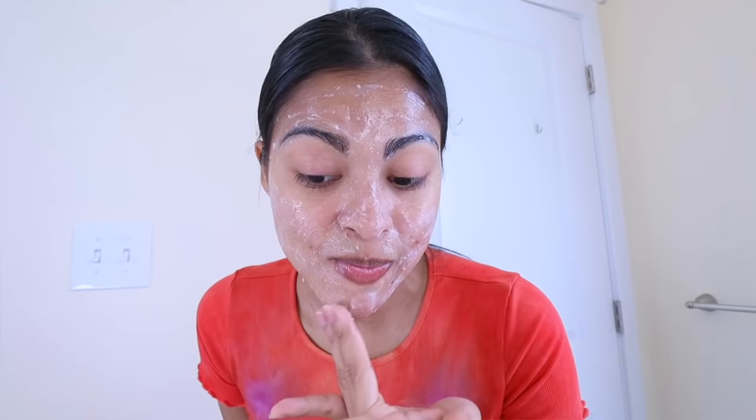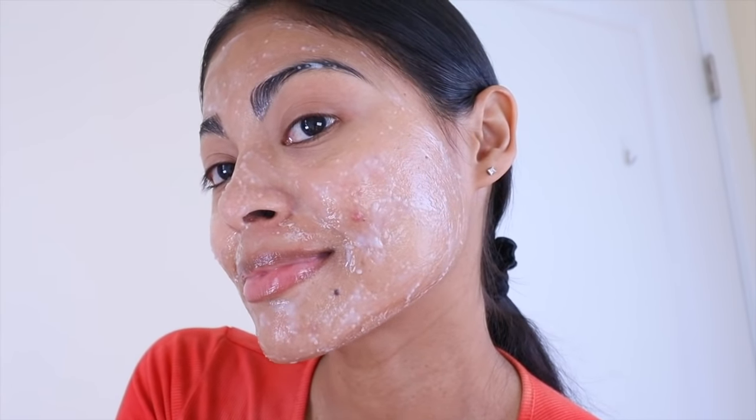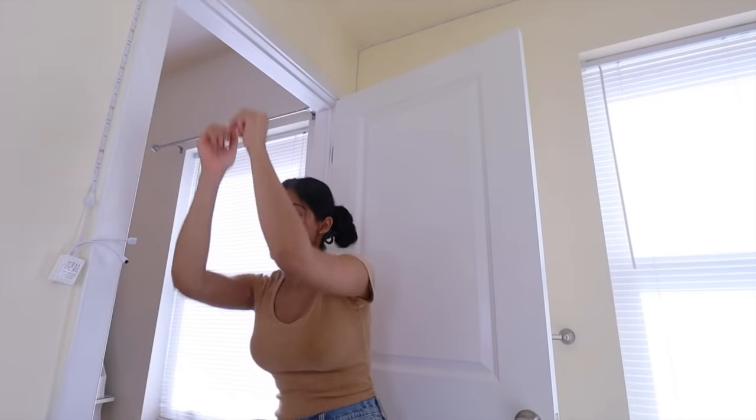Today we're gonna start off the seven day glass skin challenge. This is the face mask we're gonna be applying for the next seven days. If you enjoyed this video don't forget to like it, and let's begin.